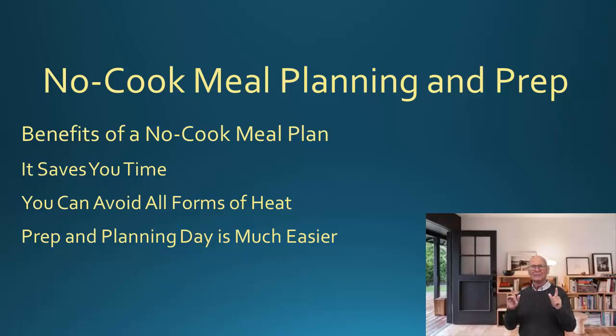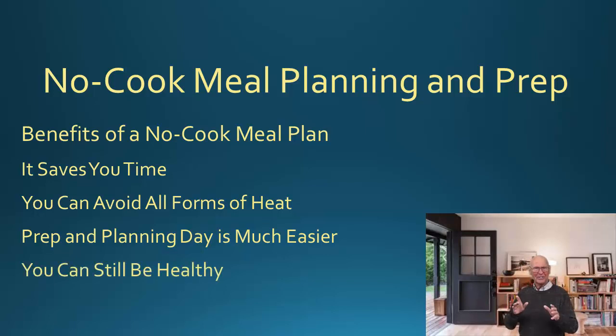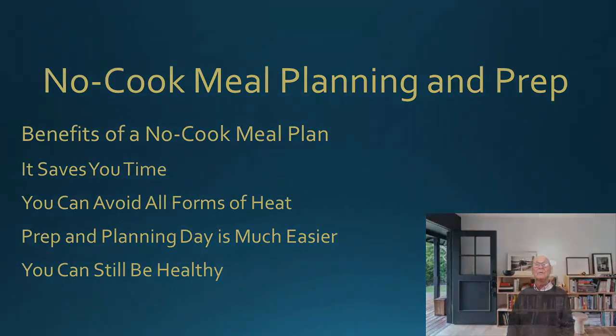Now, keep in mind, you can still be healthy. Don't assume that only healthy meals are the ones you cook. There are tons of ways to be healthy and have filling meals that are in the no-cook meal plan. Stay with me, we'll get into them. First up, we're going to talk about no-cook breakfasts.